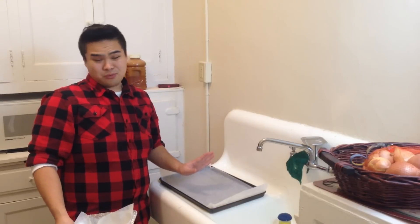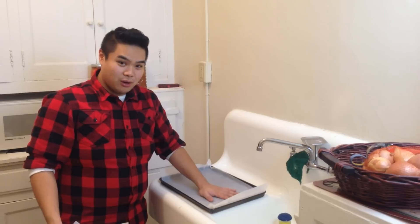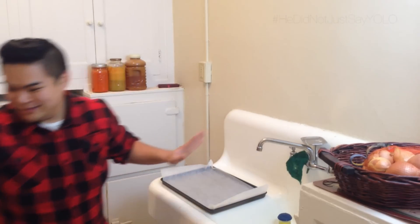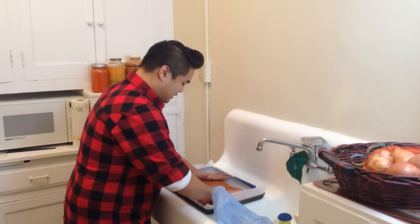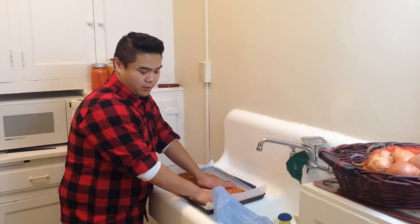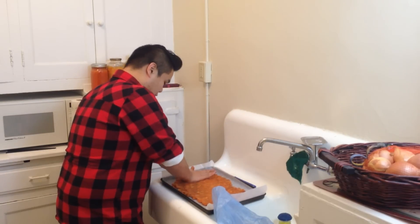The recipe said 300 degrees, but I'm tired and I want to go to bed, so I put it up to 400. This is not going to be like a sweet carrot cake or anything like that, but at least you're not wasting the pulp and just throwing it away. So this is just a good alternative use for it.